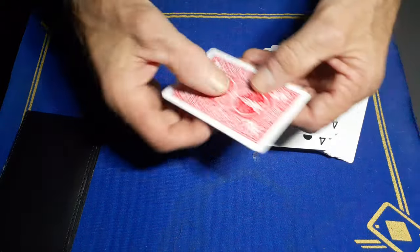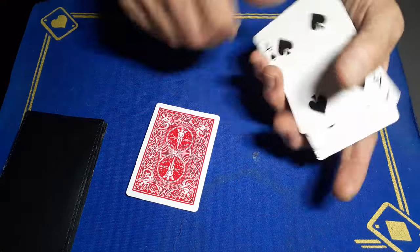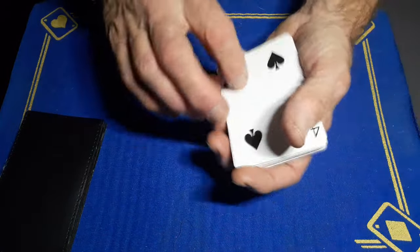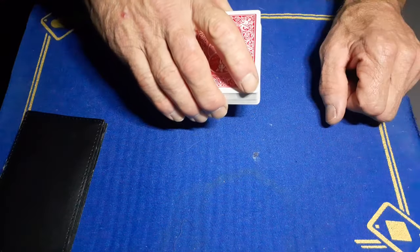You've got your crimped card — in my case it's the jack of spades — crimped, and that's going to go on the bottom of the deck, followed by the other three fours. That is your setup.